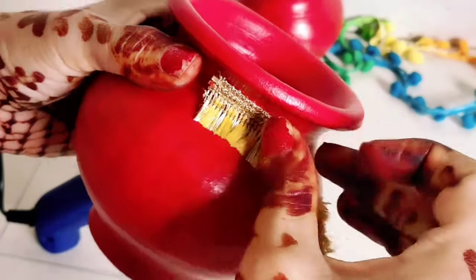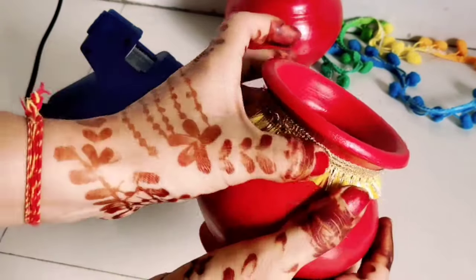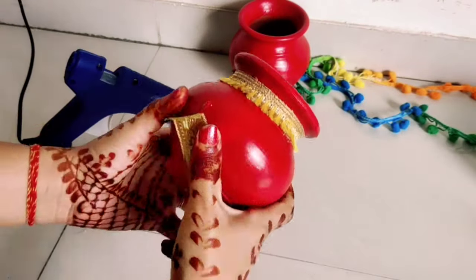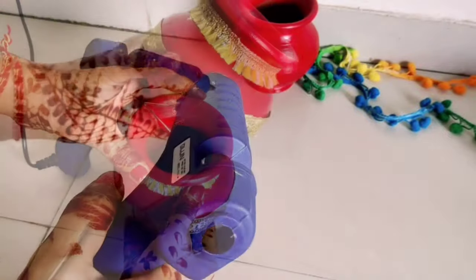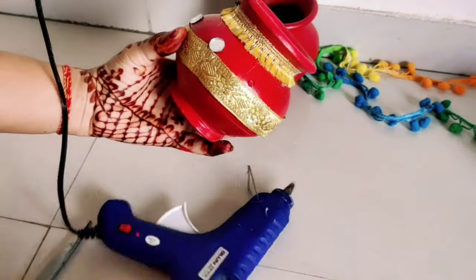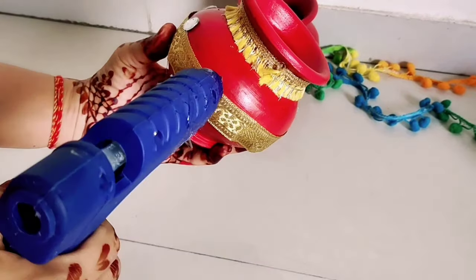After painting, I will decorate the lace with a glue gun. Now I am going to paste the lace in the middle part of the matki.